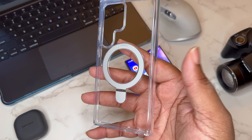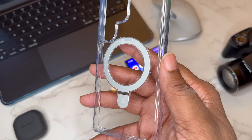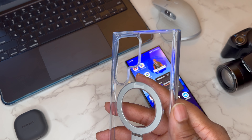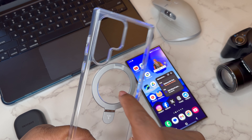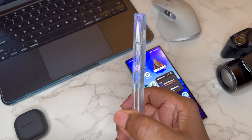Let's take a look at the case — this is a clean, nice and clear case. You can see my hand through it, it's not changing colors or anything like that. Torras makes a good MagSafe kickstand — it's nice, sturdy, and made out of metal. We've got a raised edge around the camera cutout and the Torras logo on the kickstand.